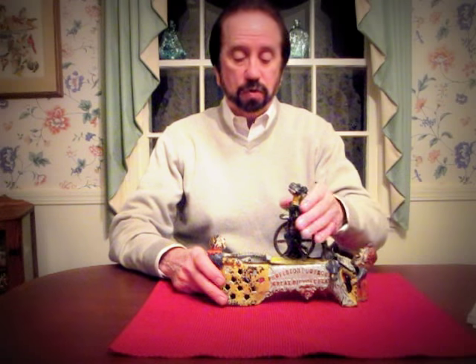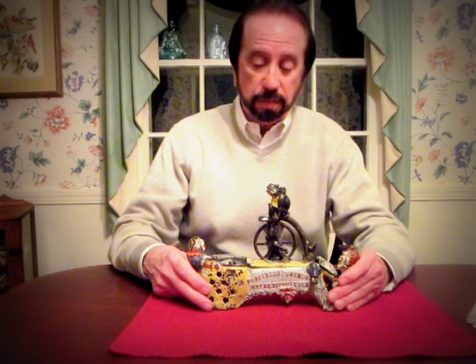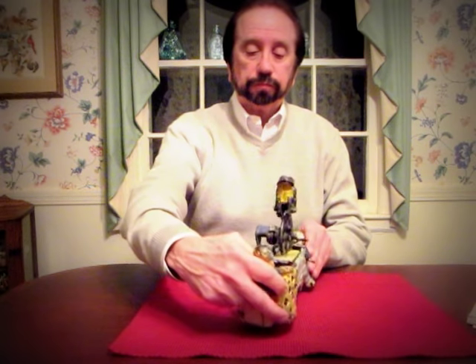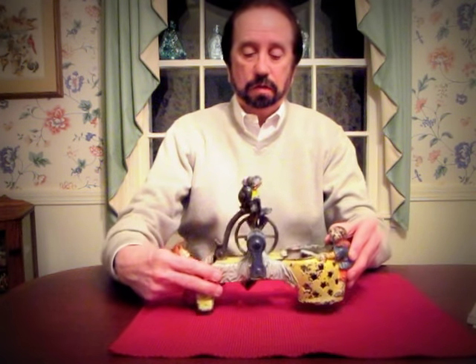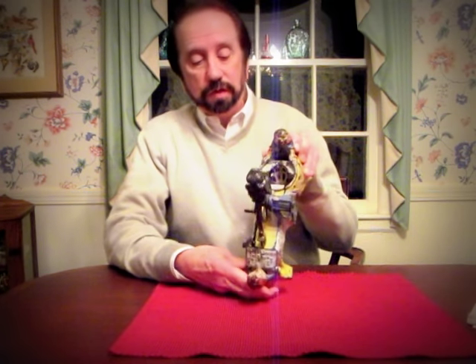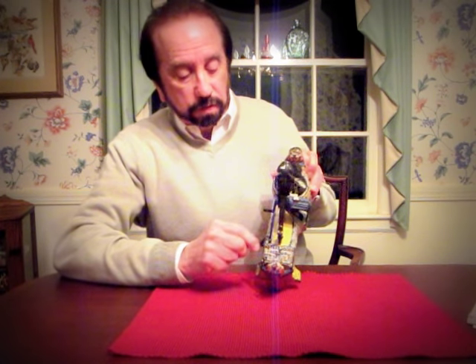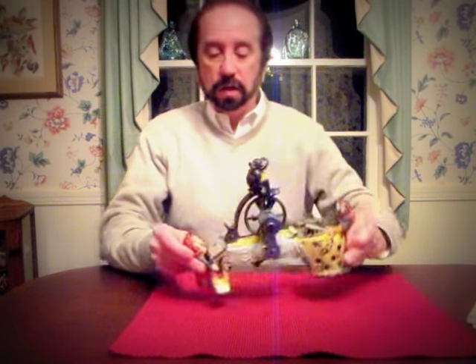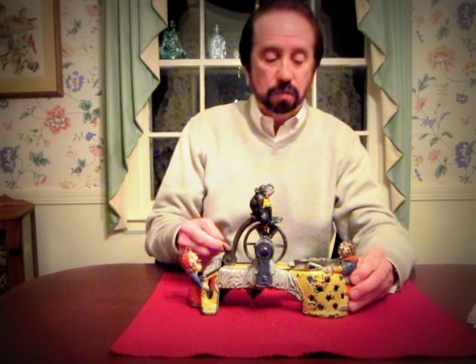That's Mother Goose, who's reading the book. I'll show you some different views of the bank. Here's the main view, there's a side view, and this is the rear view. You can see it this way too. This is where she's reading — the mechanism rolls up, strikes the tongue, and causes the tongue to wag.